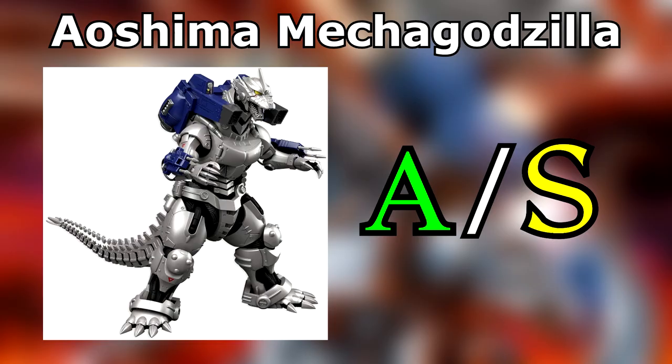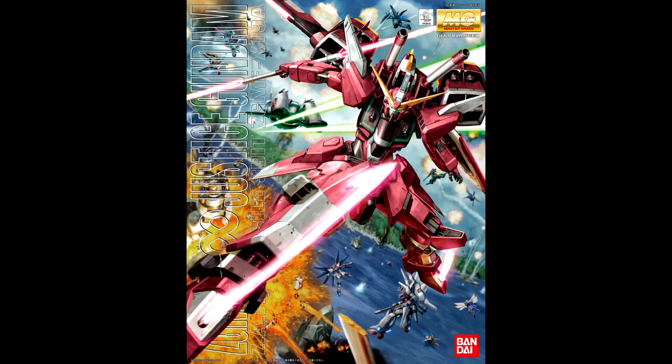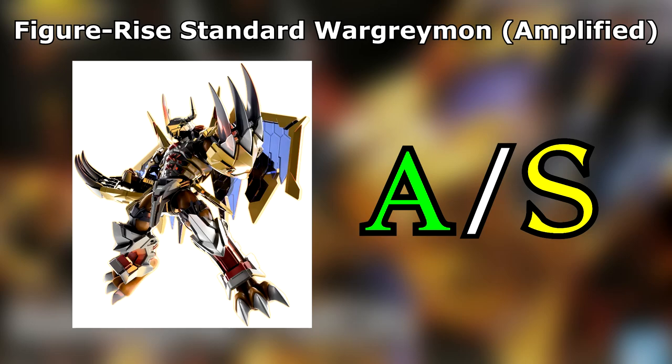Aoshima Mechagodzilla! The sheer size and solid feel of this kit pushes it into S-Rank in spite of the repetitive tail assembly, the tough polycap joints, the flimsy waterslide decals, and the occasional misprint in the manual. Mechagodzilla is an iconic beast of a machine, and I wouldn't mind Aoshima doing more mechs. Taichi Dual Gundam! I'm sorry, what even are these shoulder stickers? Master Grade Infinite Justice Gundam! The colour scheme took its time to grow on me, but correct application of the dry transfers makes for a sweet look regardless. Figure Rise's WarGreymon Amplified! Far better than Omegamon. Not really one for articulation, but even just standing there looking bored, this isn't a kit I overlook.